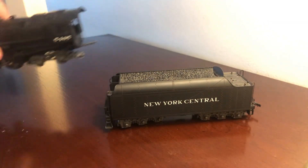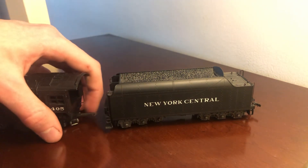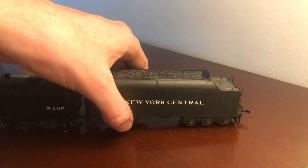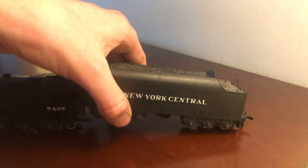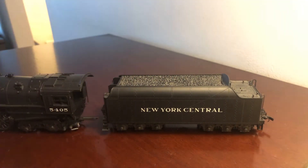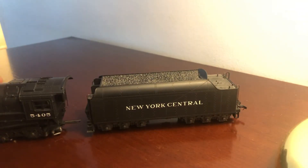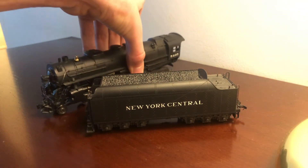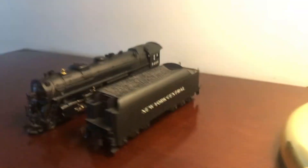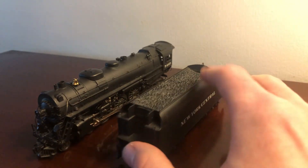Together they weigh about — I think it's like twelve, thirteen pounds. I don't know, leave in the comments how many pounds you think it weighs. This is a very nice engine. I would recommend getting one of these as a starter set if you're starting out on a model railroading hobby. Get one of these Riverocity engines — these are very nice, detailed engines.